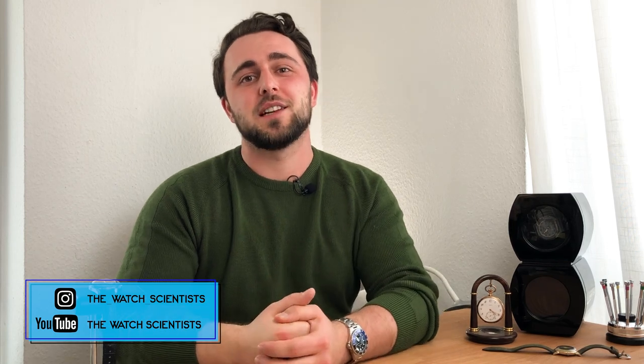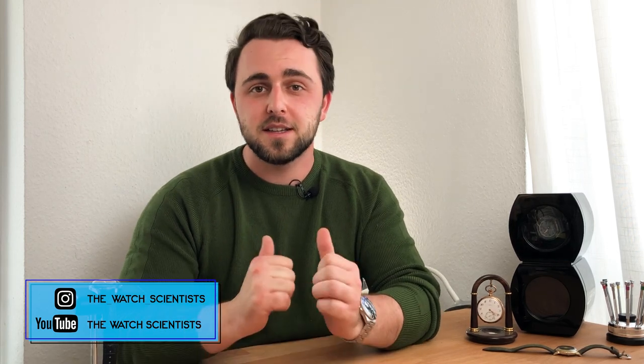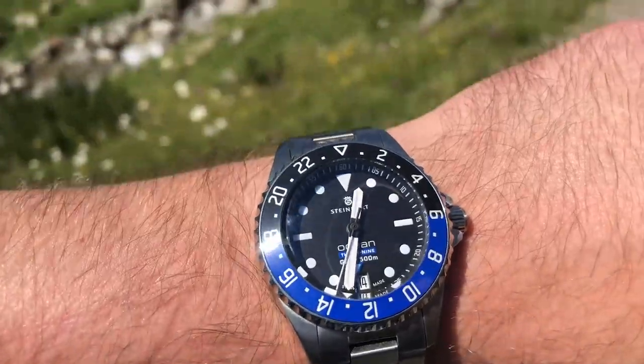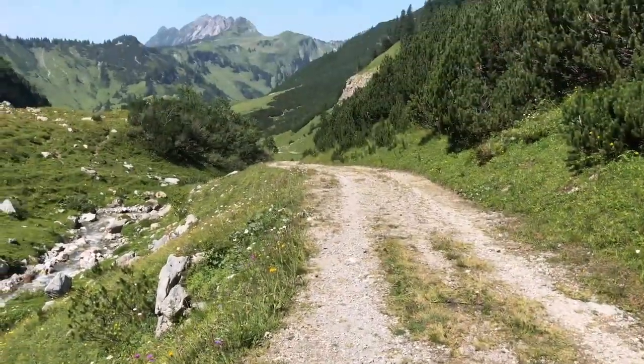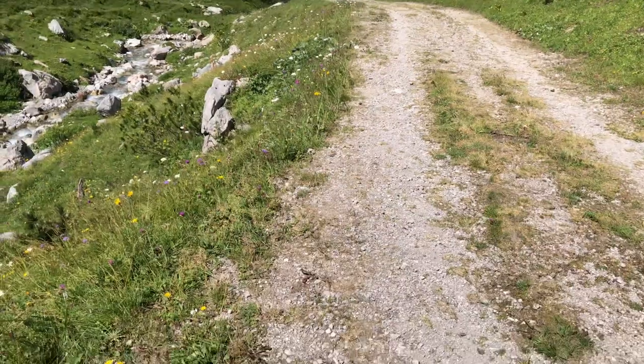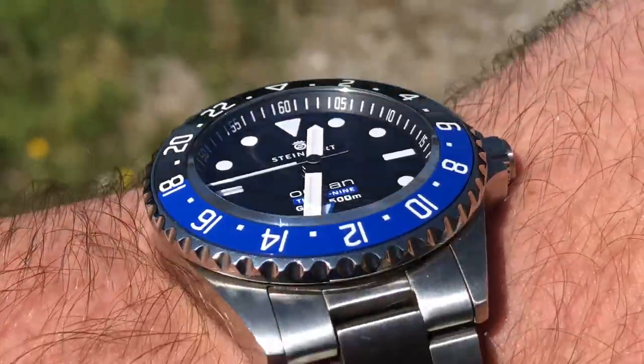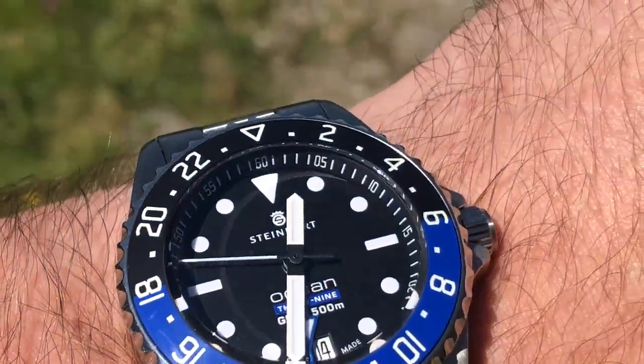Hi guys and welcome back to the Watch Scientist channel. It's Chris and let's get right into it. Right off the bat I think this watch does so many things so well. Sometimes when I'm wearing it outside and I look down on my wrist I just think that this watch looks so good — especially with the Dawn Sapphire and the ceramic bezel. The reflections on the ceramic bezel just make this watch look so beautiful and the depth of the dial really gives the watch character. This in a 500 meter steel case with a brushed stainless steel bracelet just makes this a very capable sports watch.